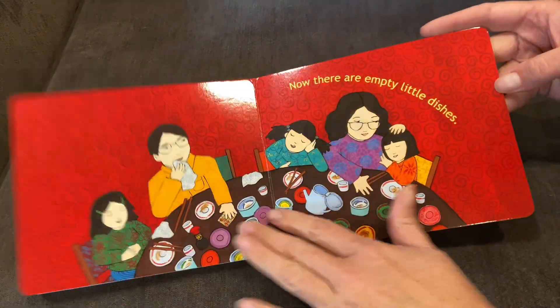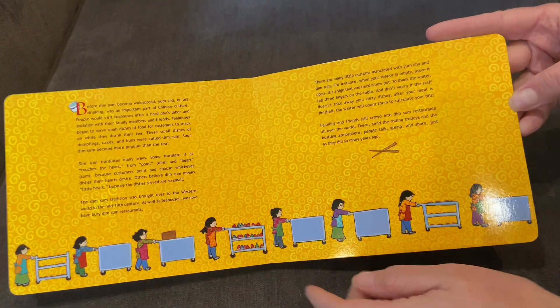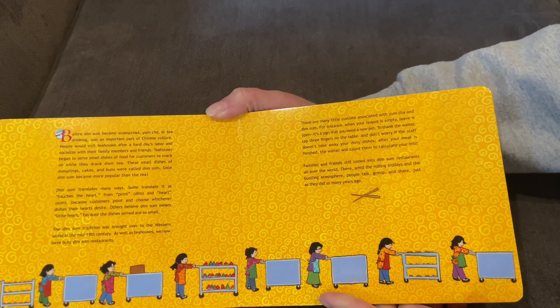At the back of the book there are two pages that talk about dim sum and the Chinese culture of eating dim sum, so if you're looking to kind of start that conversation with your family, this is a good book and good pages to reference as well.